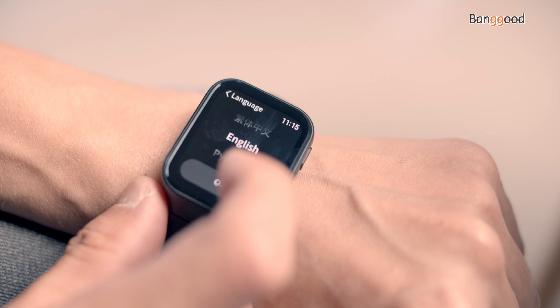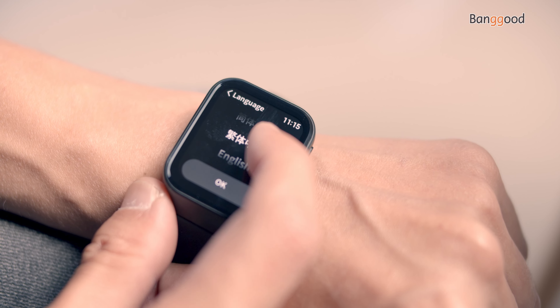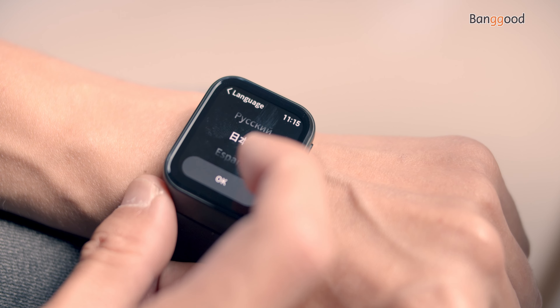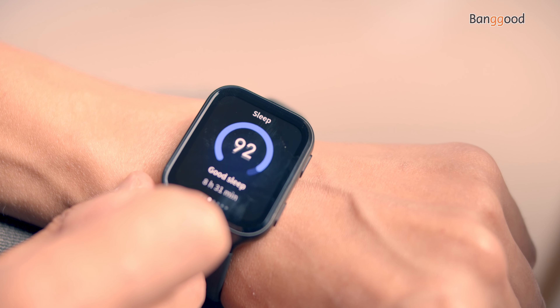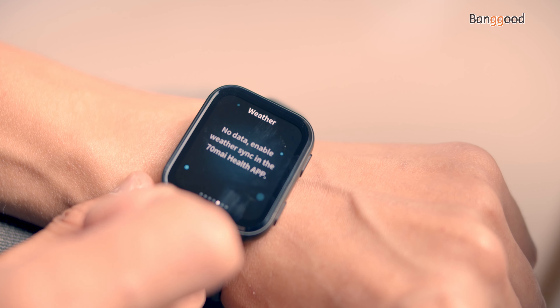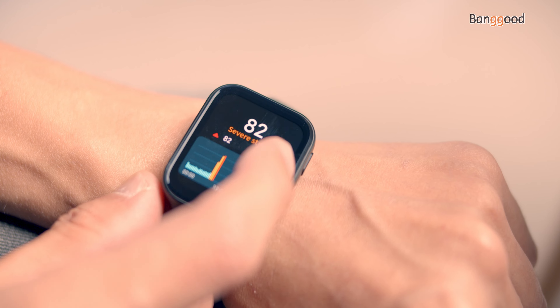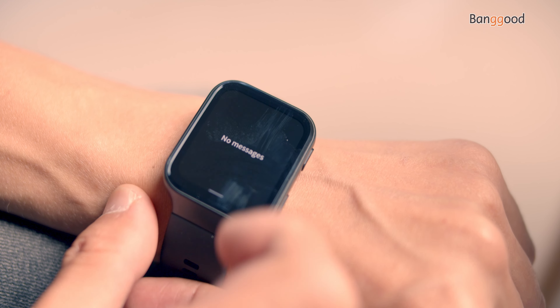Additional settings include system information and languages such as English, Russian, Japanese, Spanish, and Chinese. Swiping left reveals real-time heart rate, sleep time, energy, weather, display, body stress, and activity. Swiping down shows incoming message notifications.